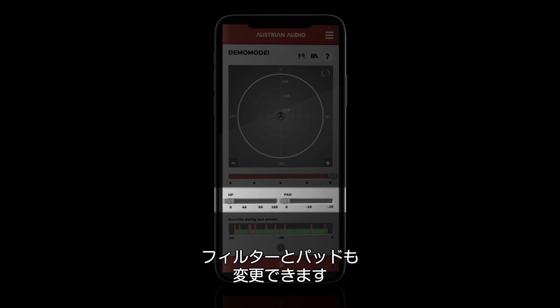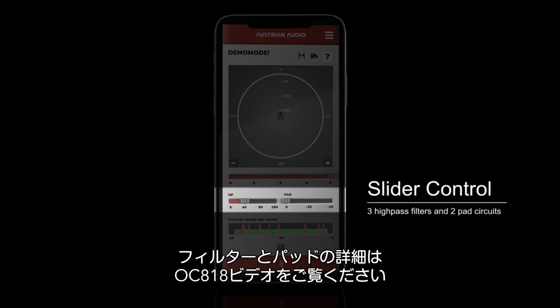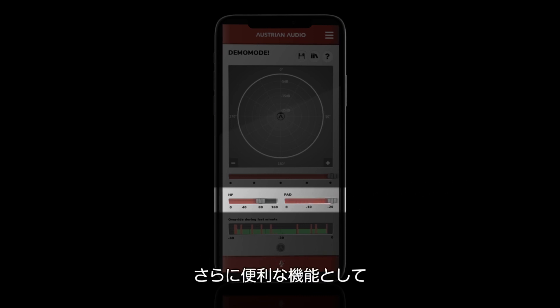Below the PolarPilot slider, you'll find the high-pass filters and pads. Please see our mic-specific video to learn why these are not just common filters and pads — we tend to do things a little bit special around here.